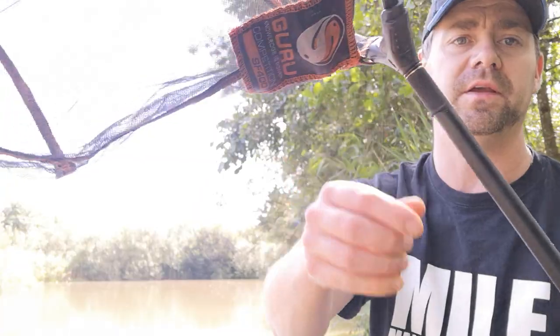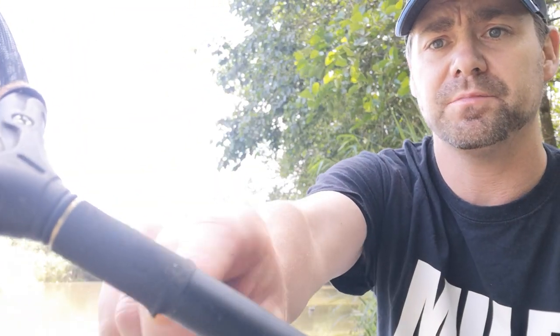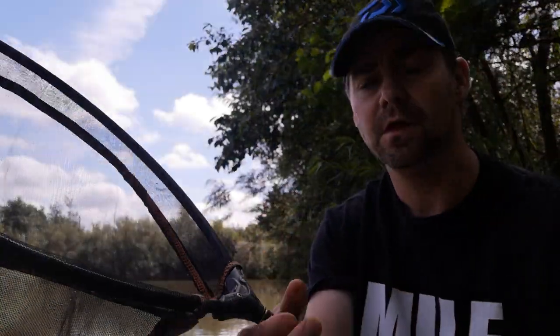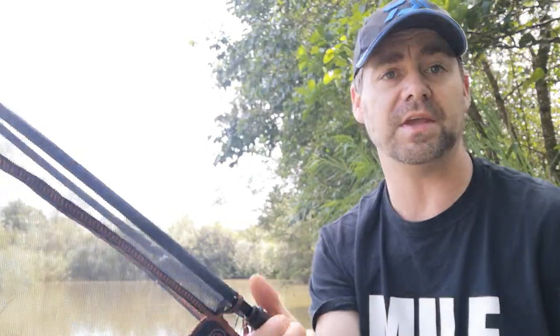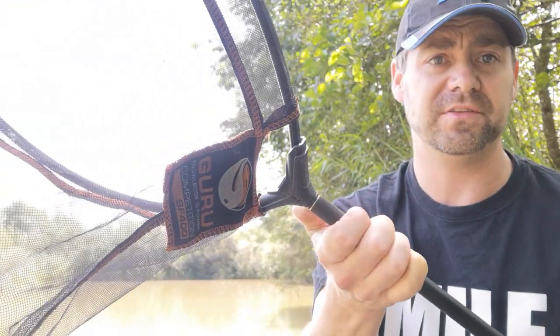What I like about it as well is around the head here - if you can see - it's like a neoprene. And that enables you to grip it when it's wet, so you can still take your landing net on and off, unscrew the handle itself. Because we know what it's like when you've got wet hands and it's been raining all day, you can't grip anything - that really comes in handy. It's a brass fitting at the top as well, so it's not going to rust, and it's fairly solid.